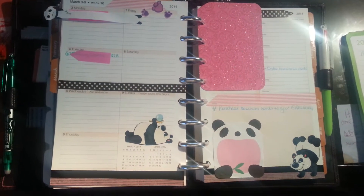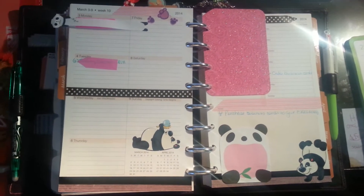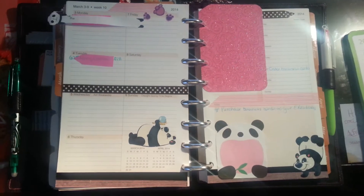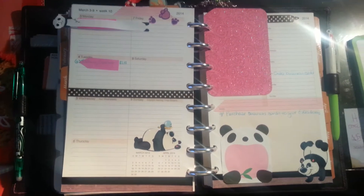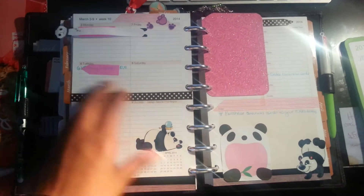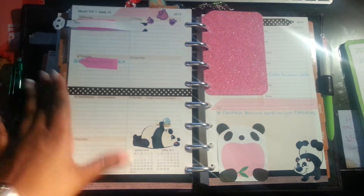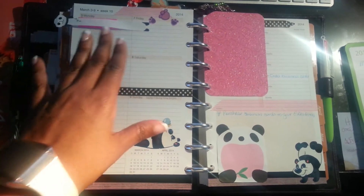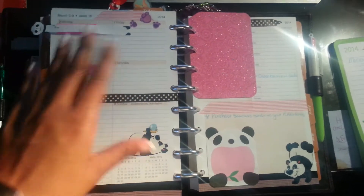Hello everyone, it's Lalaboo Baby. I am back with another one of my favorite Friday episodes — the episode where I show you some of my favorite planner items. I'm showing here my Levenger soft folio, and this is my week on two pages.